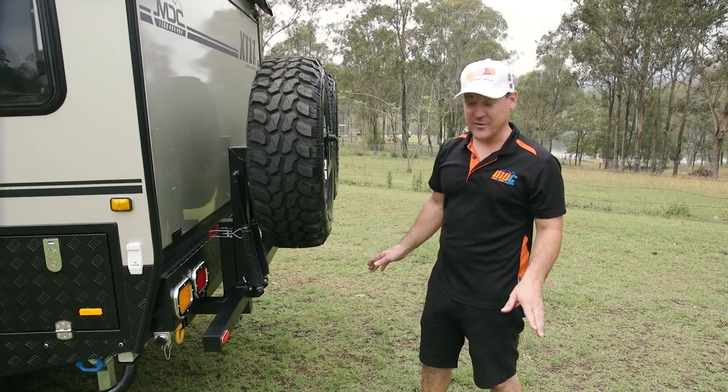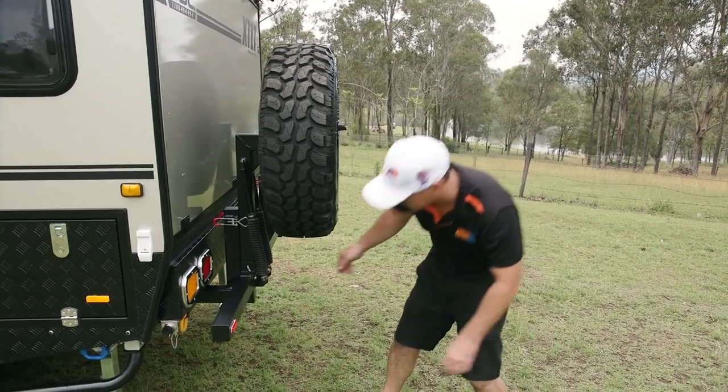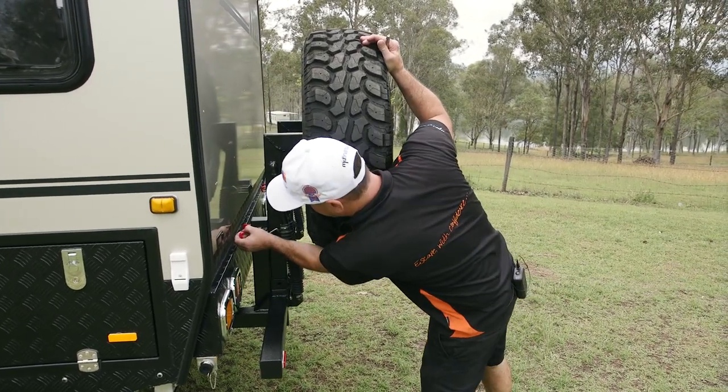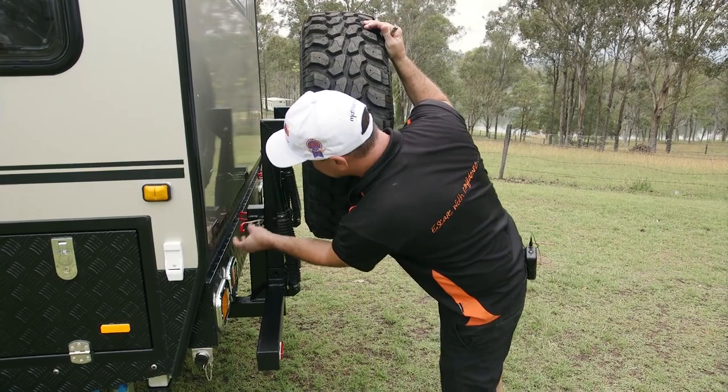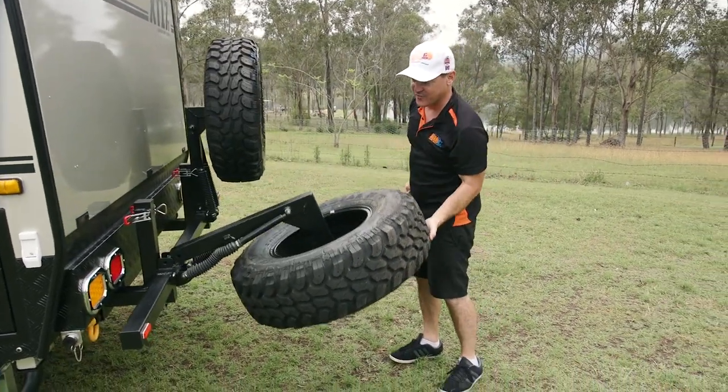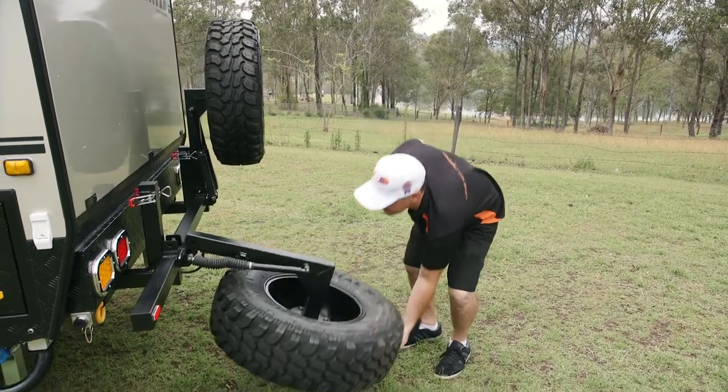Next thing we're going to do is lower the spare wheels. First thing is remove the pin. Then we're going to undo the latches and drop the wheel down. As you can see it's very easy because that's on gas struts, gas strut assisted.